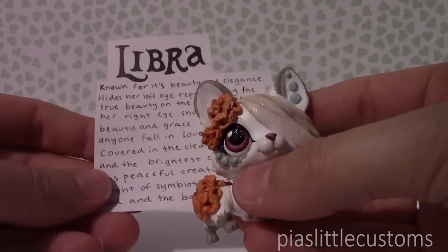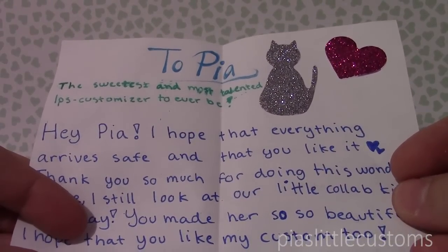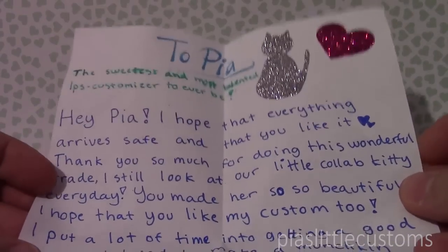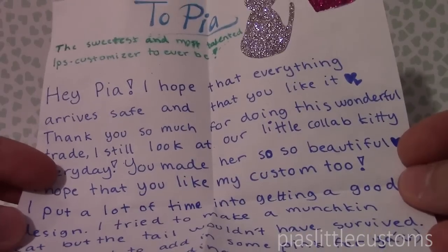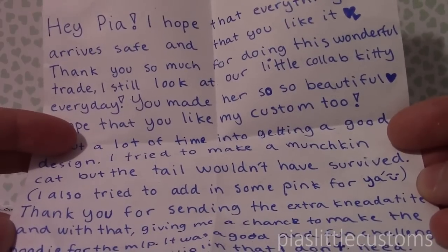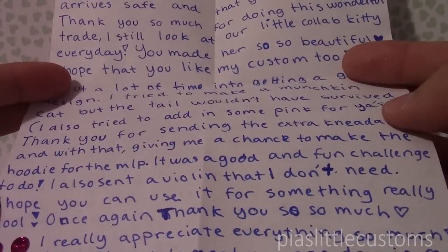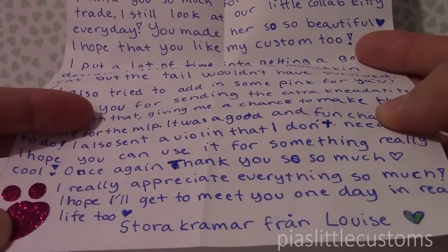And then I have the other note — it's a letter! 'To Pia, the sweetest and most talented LPS customizer to ever be. Hey Pia, I hope that everything arrives safe and that you like it.' Louise, I don't like it — I love it! 'Thank you so much for doing this wonderful trade. I still look at our little collab kitty every day, you made her so beautiful. I hope that you like my custom too.' I did and she's amazing! 'I put a lot of time into getting a good design. I tried to make a munchkin cat but the tail wouldn't have survived. I also tried to add in some pink for you. Thank you for sending the extra Kinetiksand and with that giving me a chance to make the hoodie for the My Little Pony — it was a good and fun challenge to do.' And Louise, you did it amazingly. 'I also sent a violin that I don't need, I hope you can use it for something really cool. Once again, thank you so much, I really appreciate everything. I hope I'll get to meet you one day in real life too. Stora kramar from Louise.' Thank you so much Louise, you are amazing.